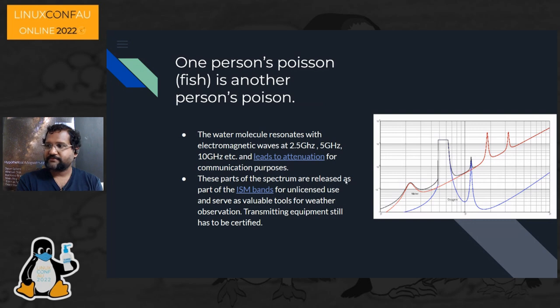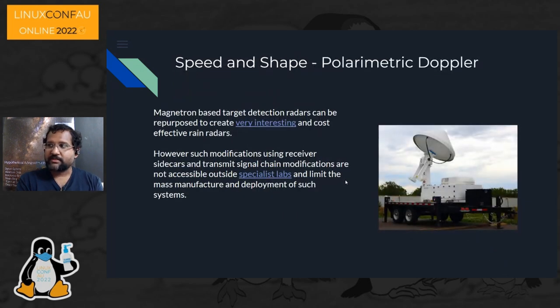Beyond weather radars there are many other types of target observation radars, including marine radars that can be modified into weather radars — but you require specialist labs for those modifications. They're not small: you need a whole truck setup. Over the last 10 to 20 years things have become more compact, with gallium nitride used for solid state power amplifiers instead of magnetrons, which were not very disciplined in their frequency generation.